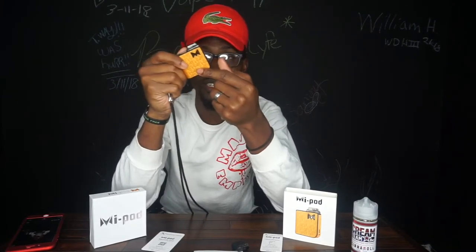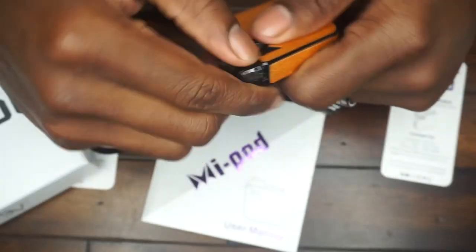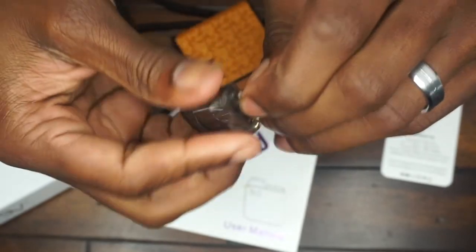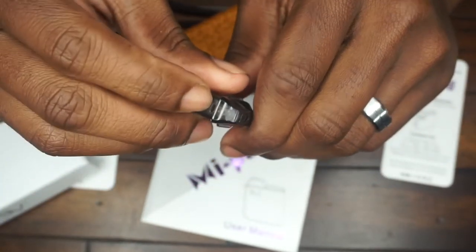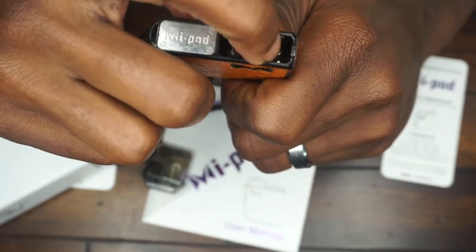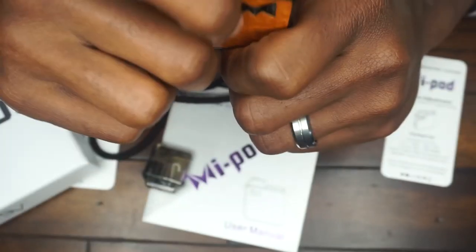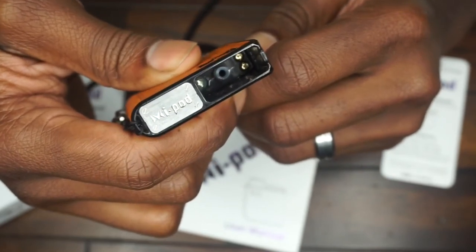Now that I've got you closer, let's look at the inside. This is a pod where you fill it from the bottom — you take the pod, put your juice in there, and close it back up. Right here is your airflow. On the inside you can see the gold connector tips where the pod connects to the device. Inside is pretty basic — there's also a little light on the inside that turns blue.